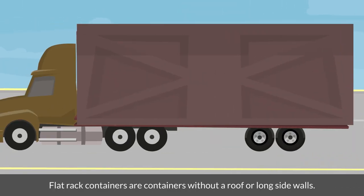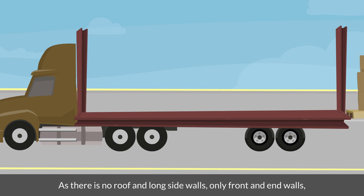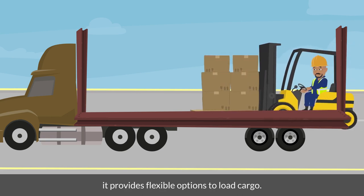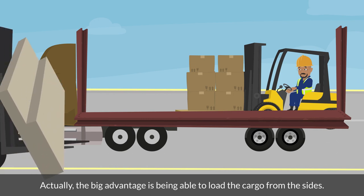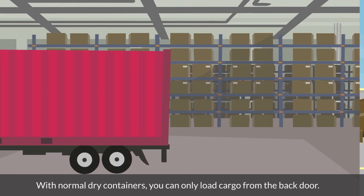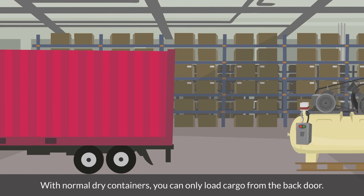Flat rack containers are containers without a roof or long side walls. As there is no roof and long side walls — only front and end walls — it provides flexible options to load cargo. The big advantage is being able to load the cargo from the sides. With normal dry containers, you can only load cargo from the back door.